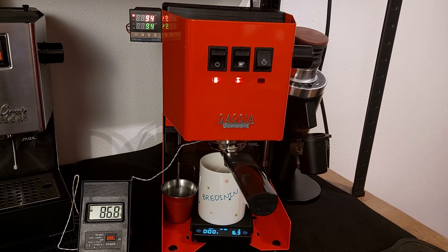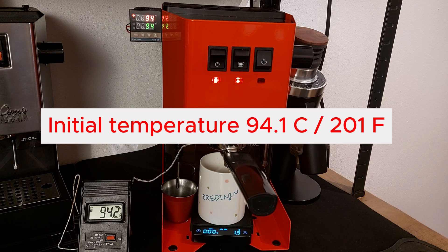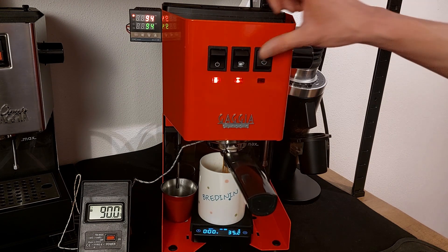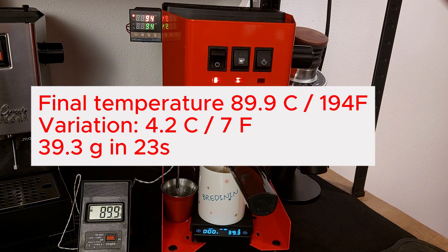Between the shots, it took 4 minutes for me to prepare the second puck. The initial temperature for the second shot is now 94.1 degrees (201 Fahrenheit) — very similar to the first one. It took 23 seconds to brew 39.3 grams. The variation was 4.2 Celsius degrees, or 7 Fahrenheit.